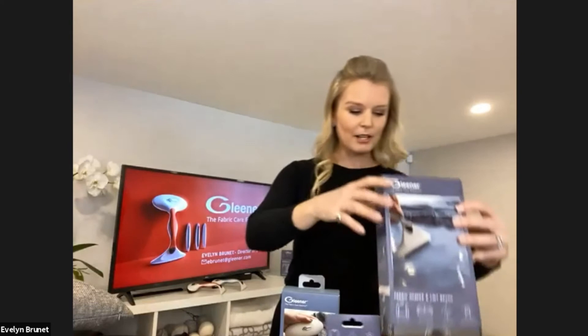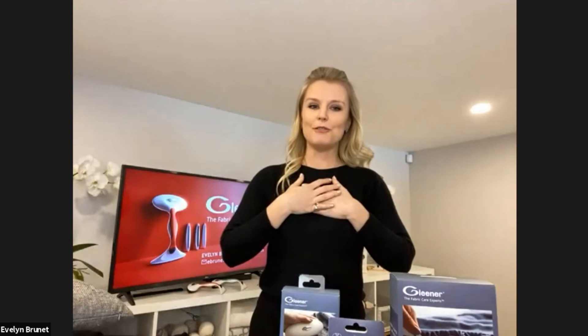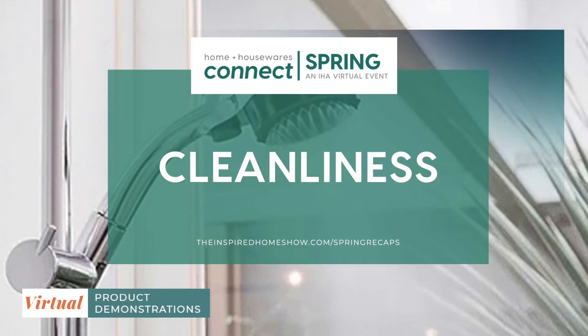All these products can be found at our retail partners worldwide and we look forward to adding value to your assortment. I'm Evelyn Brunet. You can also find out more information on Gleaner.com, or you can reach out to me directly — my contact information will be available. Please join us next week where we'll be showing some more of our products.